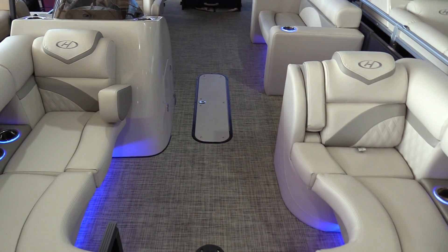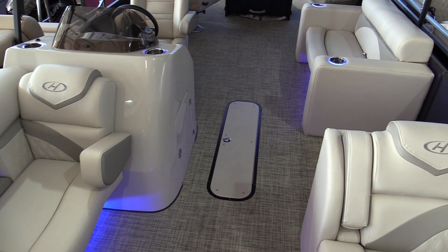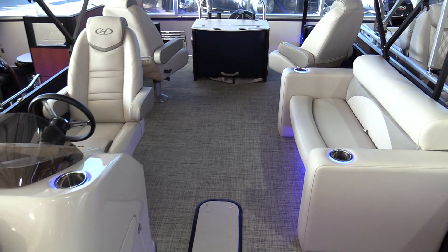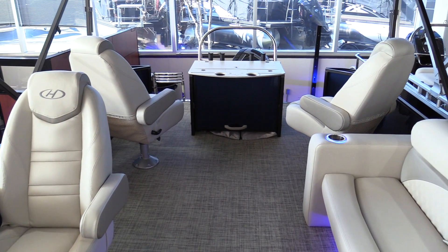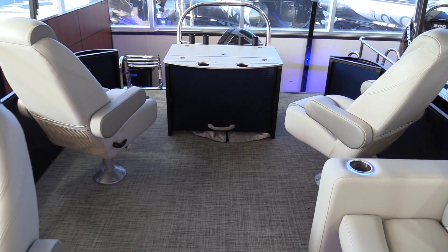It has a 13-person capacity, wraparound seating in the front, floor storage, a nice portside bench seat, and two really nice luxurious high-back captain's chairs for your fishing seats in the back. It's equipped with a 150 Mercury four-stroke fuel-injected engine, ski tow bar, and a four-step stainless steel ladder.